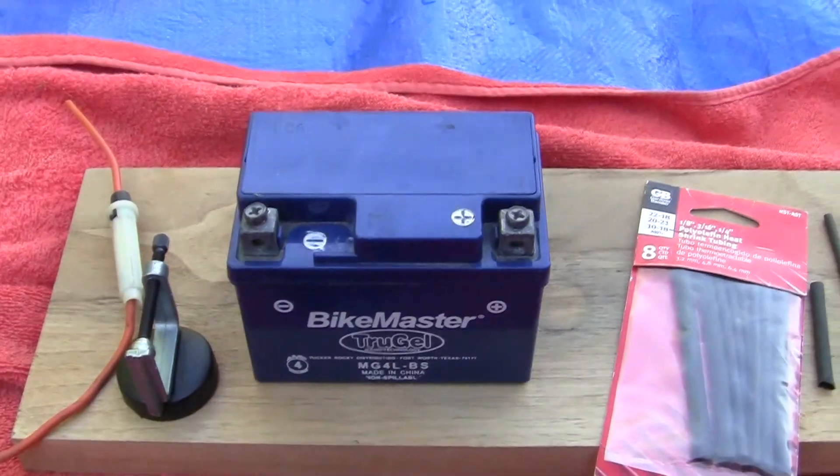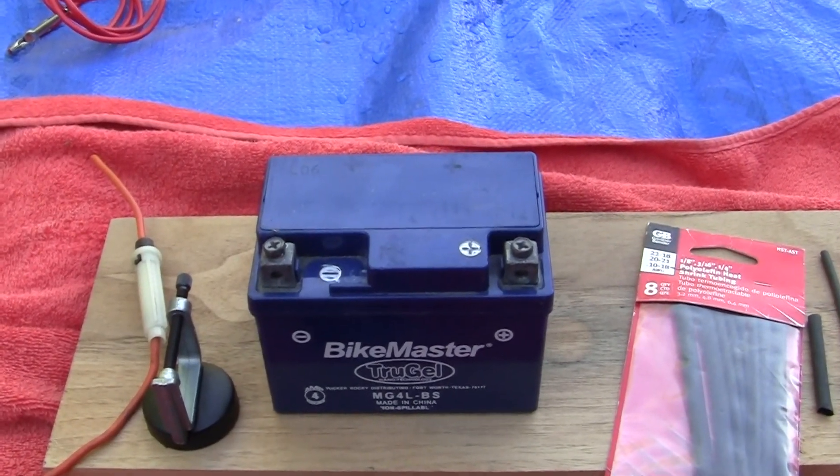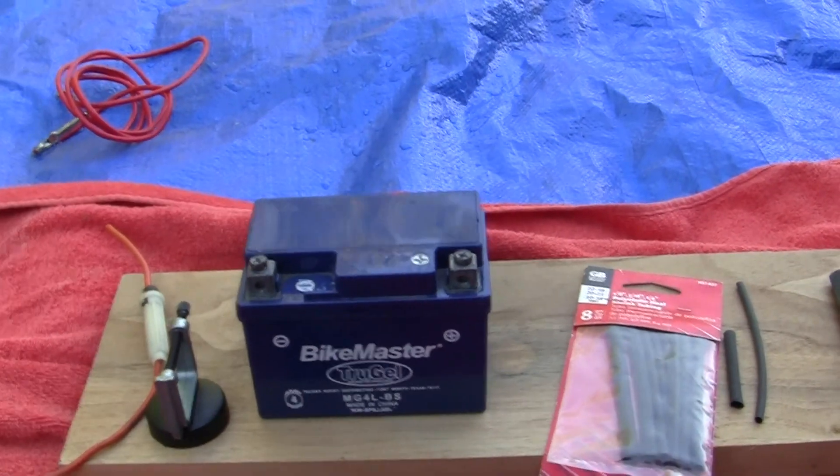This TruGel was purchased at Bike Bandit for about $70-$80. But never buy a stock battery — these stock batteries are nothing but bullshit. They used to be good, they're not now. Get yourself a good battery and do some research to find one.